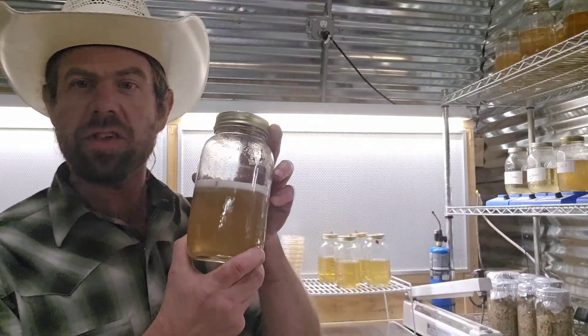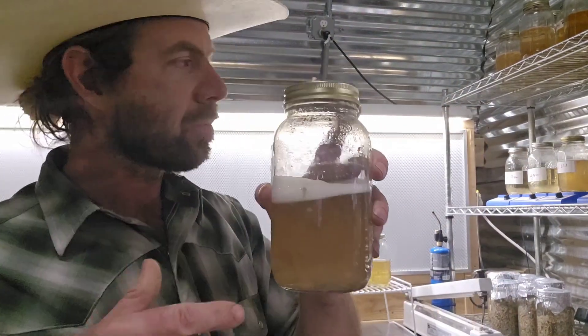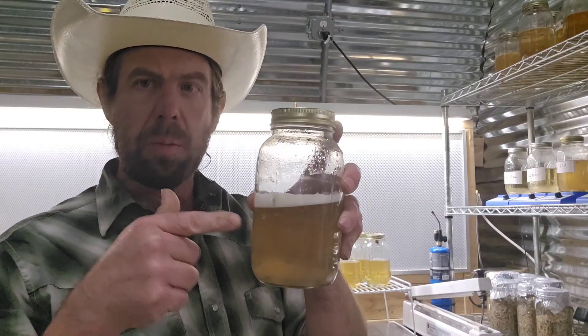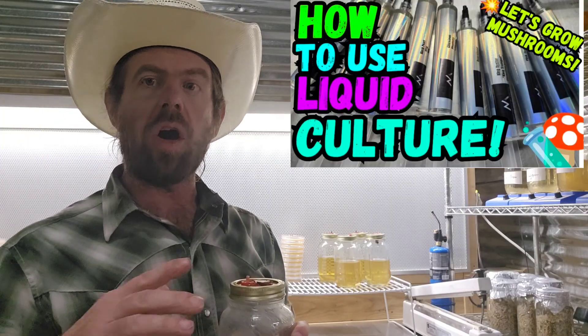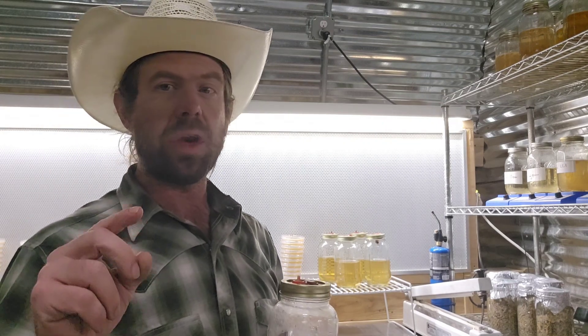My favorite liquid culture recipe is dextrose, malt extract, and peptone. If you haven't seen my video on how to use liquid culture, check it out — it's a great video covering all the different ways you can use LC effectively. It's one of the most effective tools on my farm. We made some golden oyster jars — we put in between one and two milliliters of LC into a fresh LC jar and inoculated it just about nine days ago. Let's have a look at how it grew.